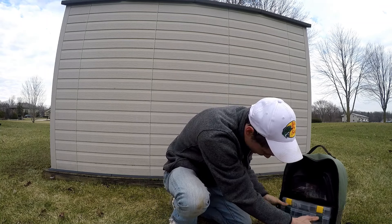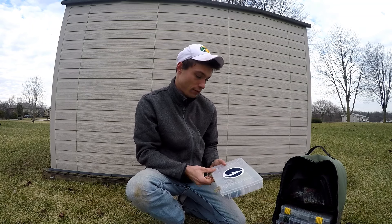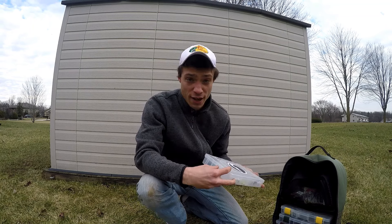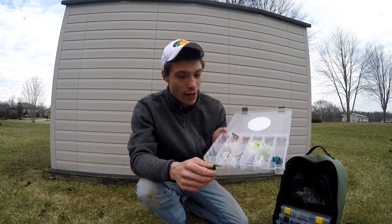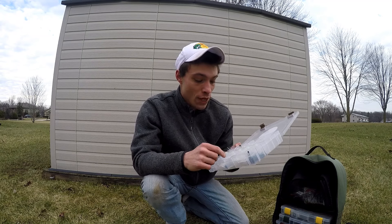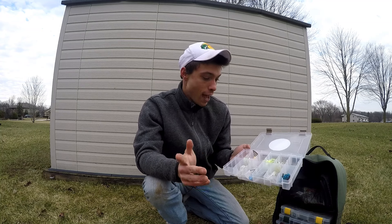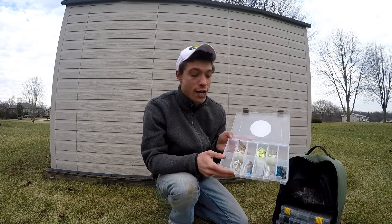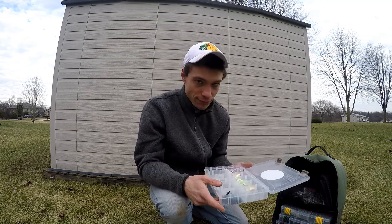In the next box, it is where I keep my spinner baits and my jigs. Right now I have just a couple spinner baits, a chatter bait, a swim jig, a couple flipping jigs, a football jig. Like the others, this will also get changed throughout the year to different sizes, lengths, colors, and weights.